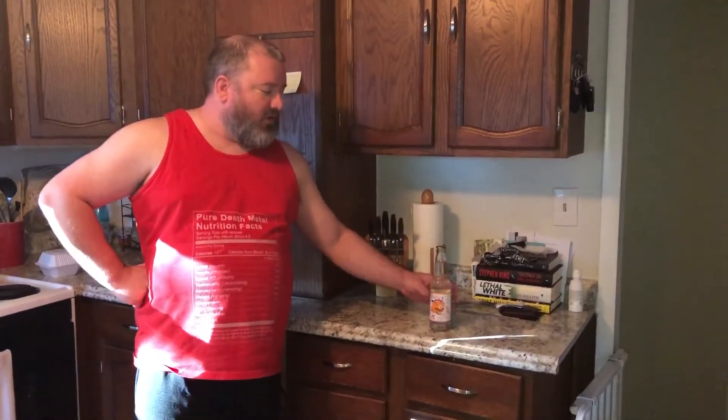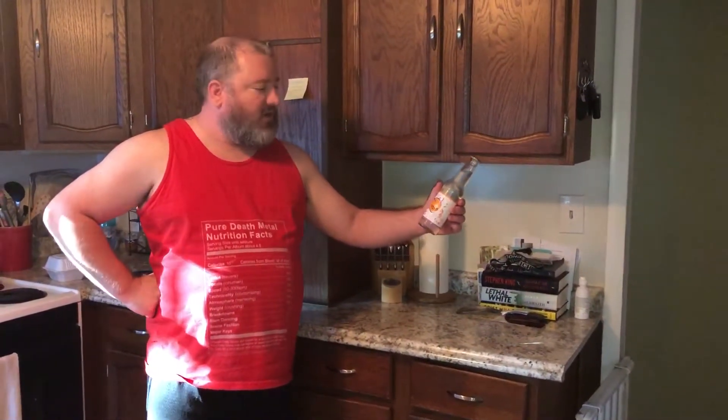Welcome to Candy and Snack Review. Summer of Soda continues with another Orbitz product. This time we've got Vanilla Orange on the program.